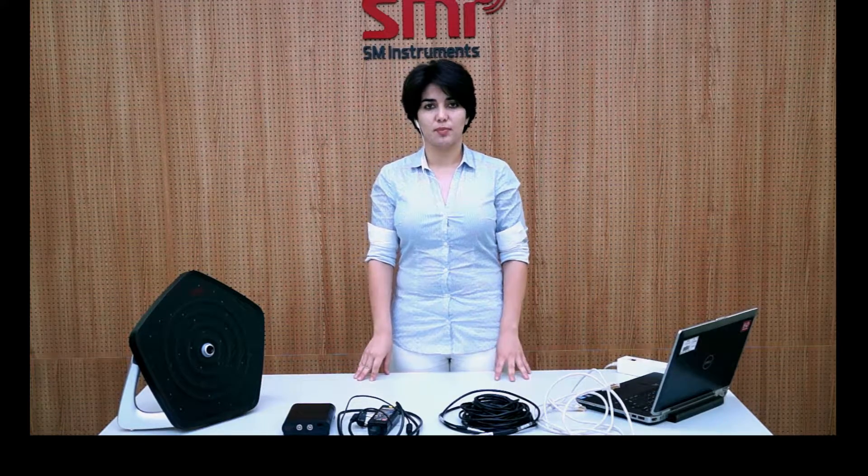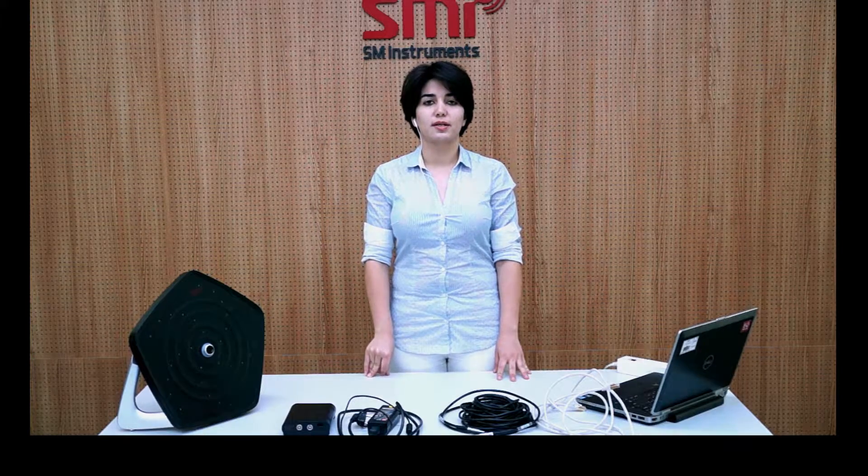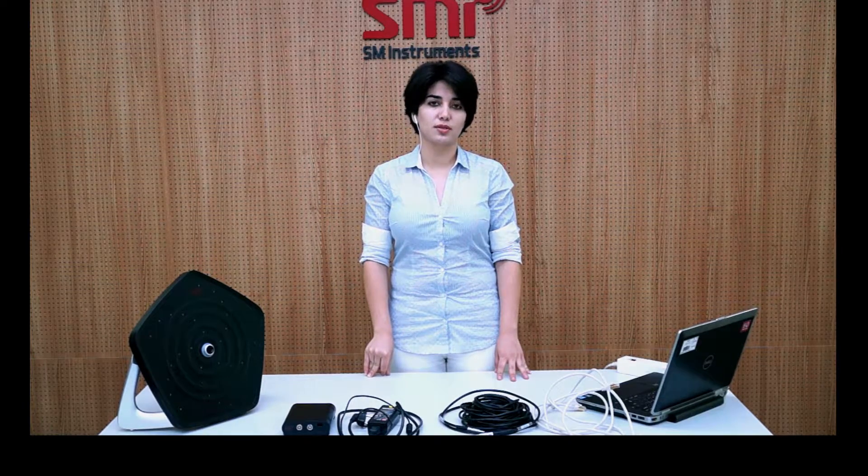Hello, this is a quick start video about Sound Camera. In this video we are going to learn how to assemble and start using Sound Camera with our laptop. Sound Camera is a real-time portable device which visualizes transient and stationary sound sources in the environment using beamforming technology.